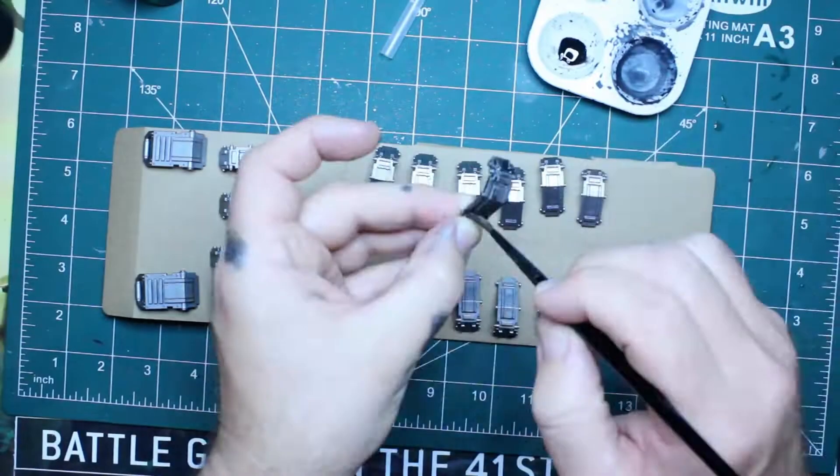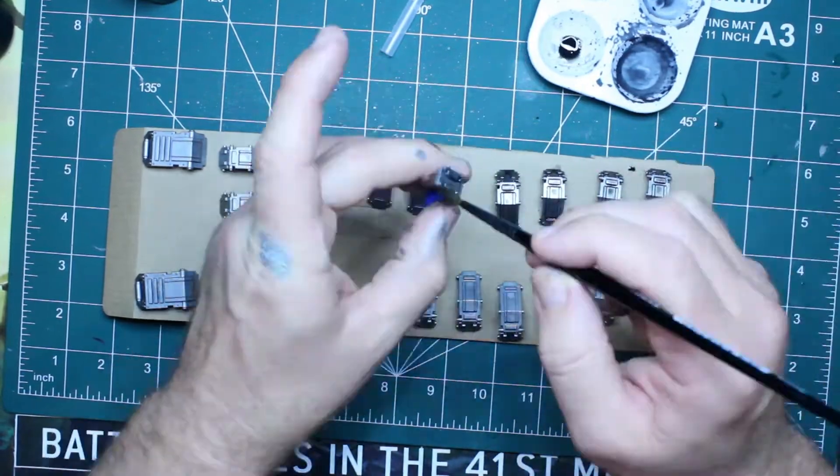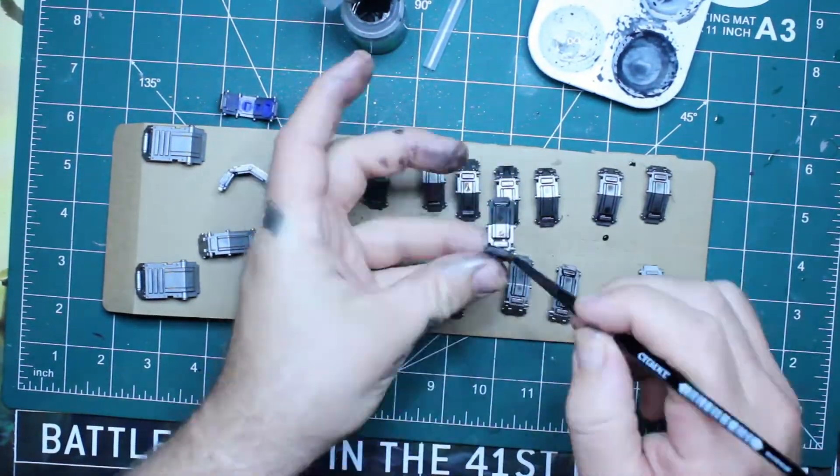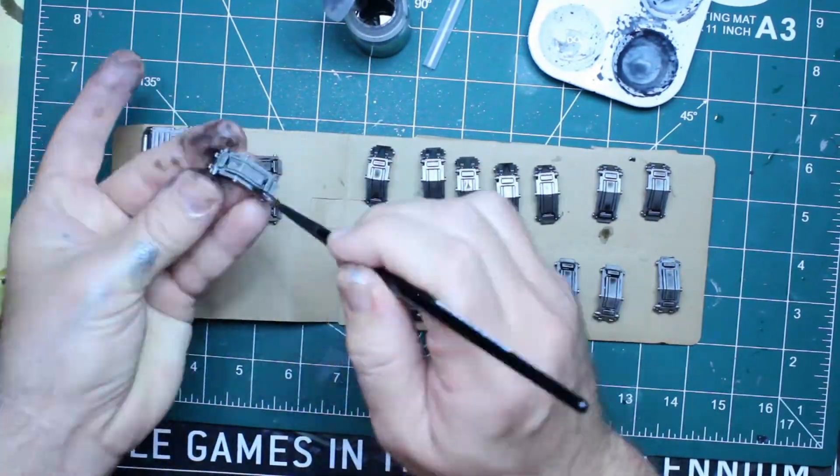I forgot to apply the wash to my dreadnought, so I had to do that and then do the dry brush. The grab plates as well - I've added that and done some wash there. In terms of wash, everything is done. The librarian is the only one I haven't really done yet, which is going to be a bit tricky, so I don't know if I'll be able to do that one. And the chaplain and judiciar - we'll see how that goes.